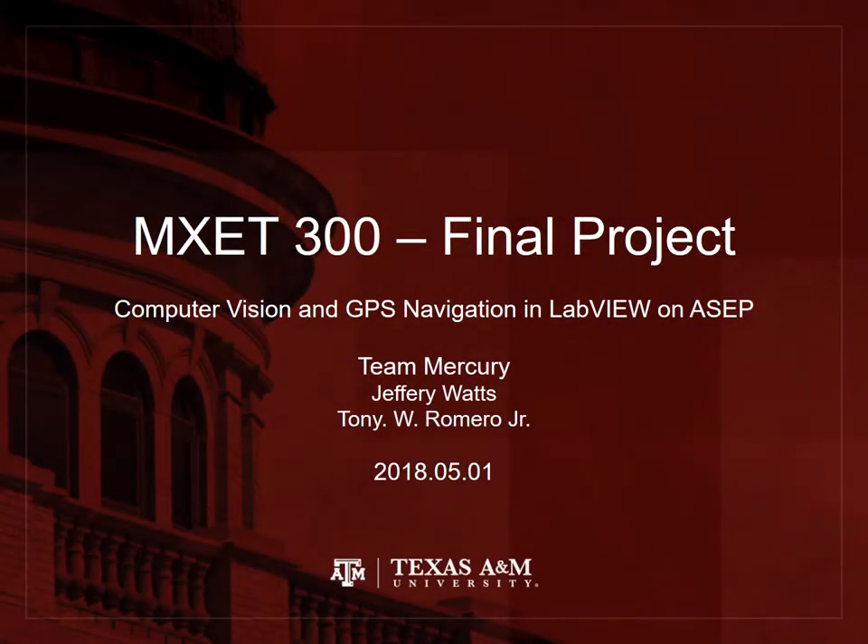Howdy, I'm Jeffrey Watts. And I'm Tony Romero. This is Team Mercury's MXET 300 ASAP final project.